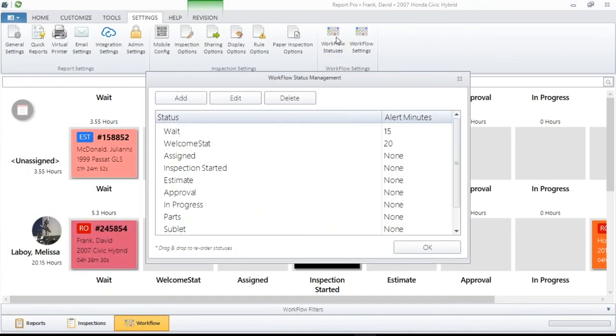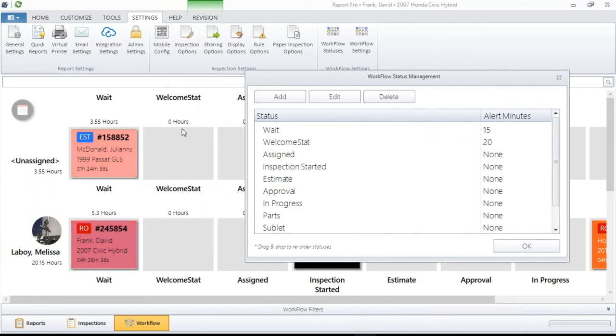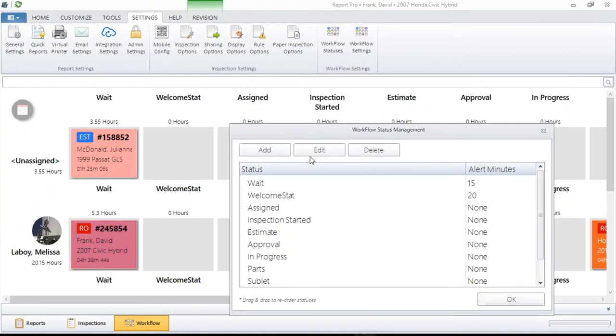When you click on Workflow Statuses, this displays all of your statuses that you currently have. Starting from the top going to the bottom, and from the left — that's how they are laid out. The top status in this window is always going to be the most left status on your display. You have the ability to go through here and customize, add, and delete most of the statuses. A number of different management systems have statuses that are hard-coded, meaning they're built into the software and you can't get rid of them.